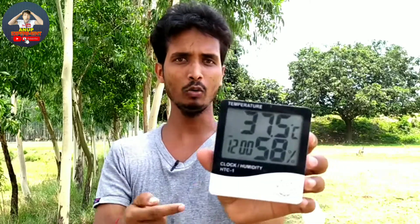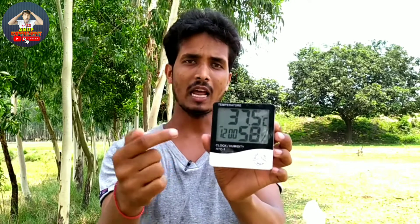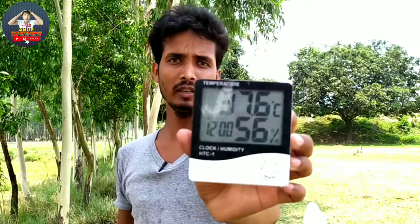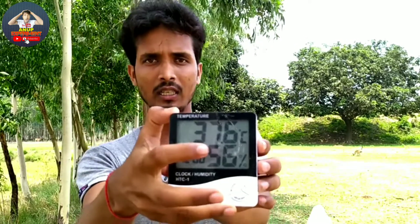This is an experiment that we will start with the video, and we will see the full experiment. Let's start. Guys, we will see that we have a record of thermometers. We can see that we have a full field of water, which is 37.6 degrees Celsius.